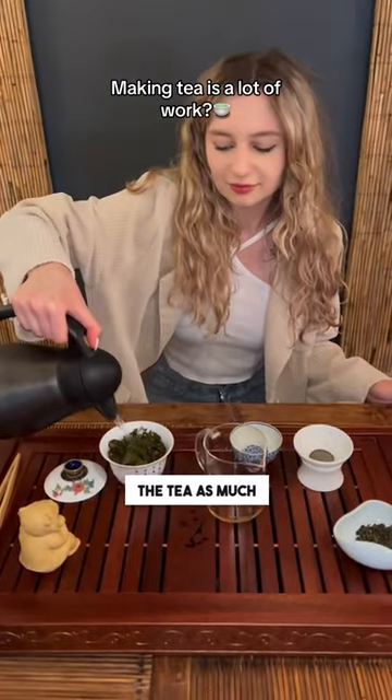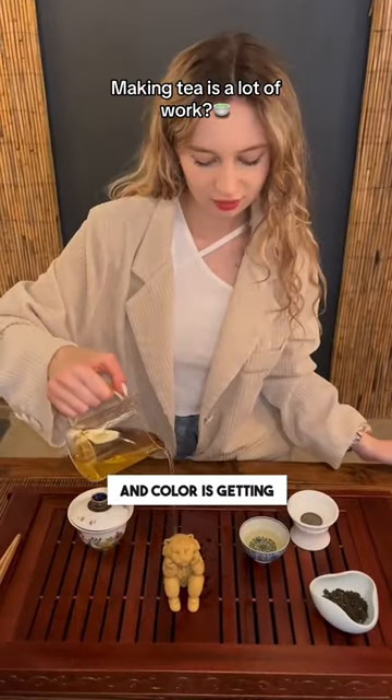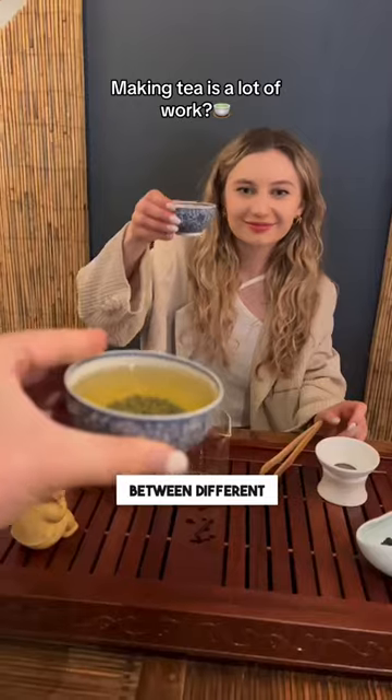The truth is that you can re-steep the tea as much as you want. In each steep, the tea will produce a different flavor. The leaves of the tea are still opening and the color is getting darker even after the third and fourth steeps. You use small cups to taste the differences between different steeps.